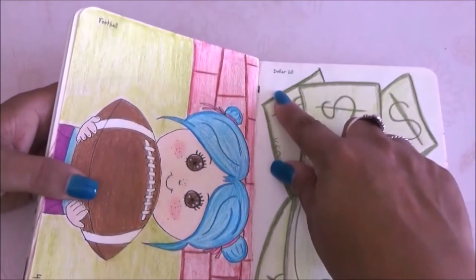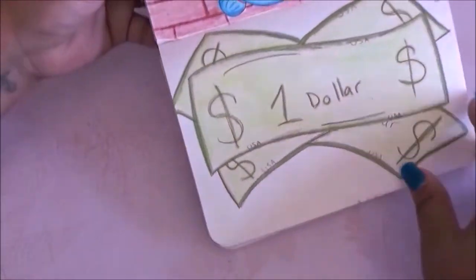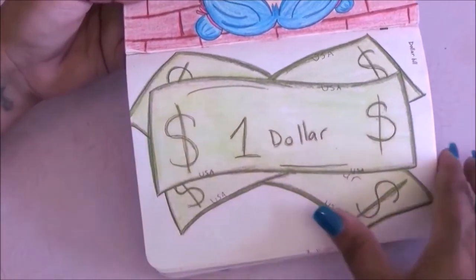The next prompt is dollar bill and I actually drew three dollar bills — very simple but I like it.